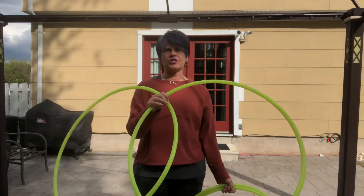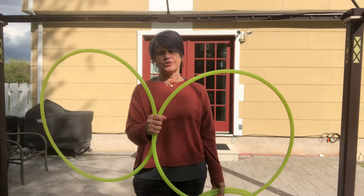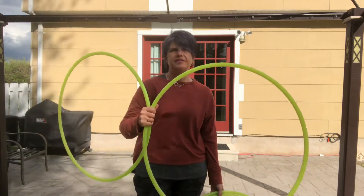So the Ocho Snatch is very similar to the Ocho Switch. We did the Ocho Switch last time, which was holding the hoop in your native hand. If you're holding it with the right, the right side is closer to you — turning over, feeling that gravity, letting go, hanging on to the one in the front. That's the Switch.